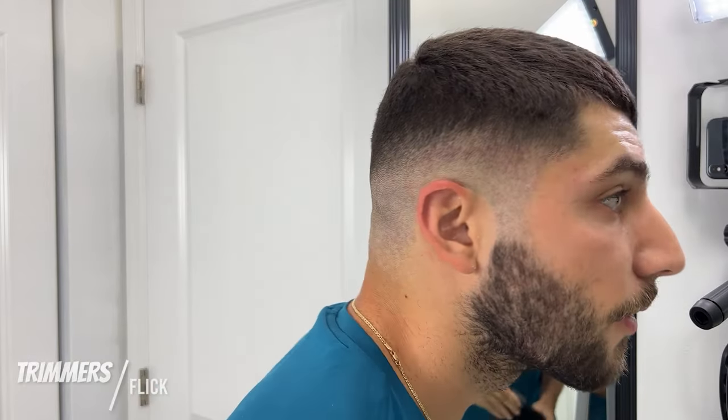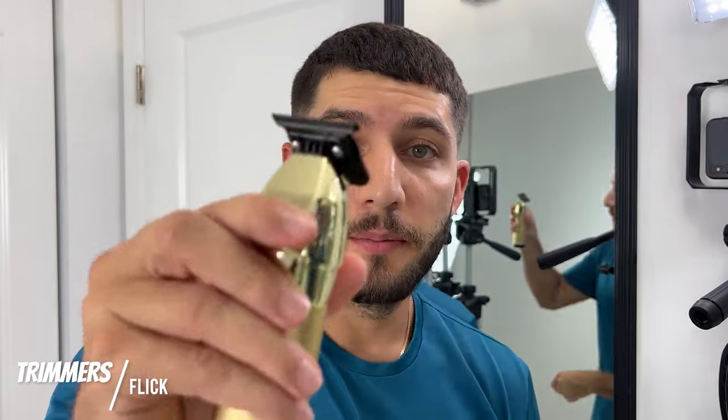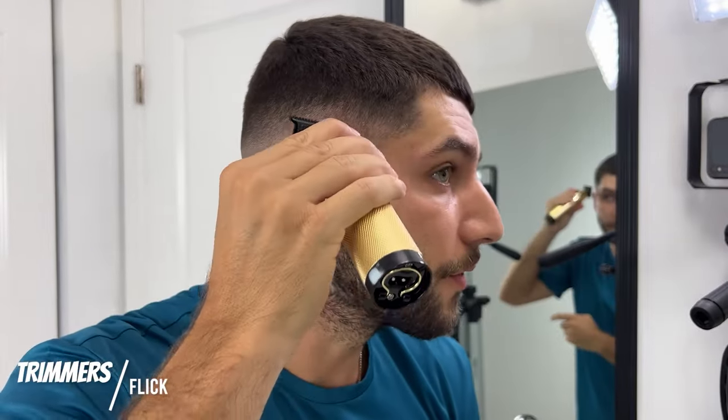There's still a slight hard line on the bottom, so I'm going to try and reduce it as much as possible by using the corners of the trimmer.